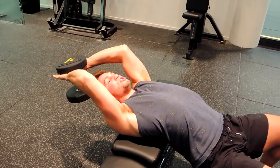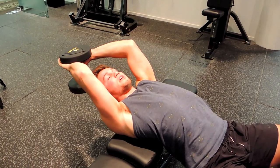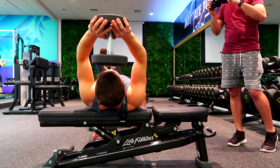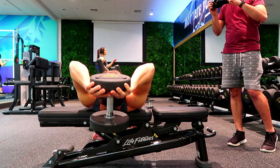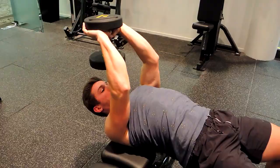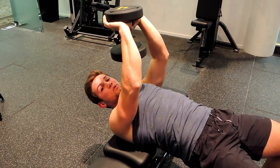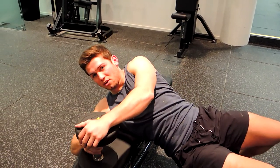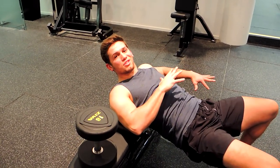Only get as much range as you need — if you go too far you might get too much shoulder action coming through. Keep the chest nice and high, and imagine trying to push the elbows together at the top, squeezing through and getting a bit of a chest squeeze there. Then just lower down when you're done, and lower the dumbbell onto the bench safely or drop it to the side.